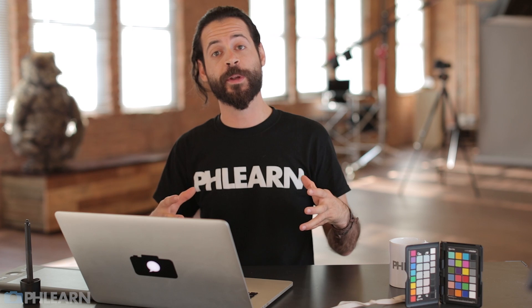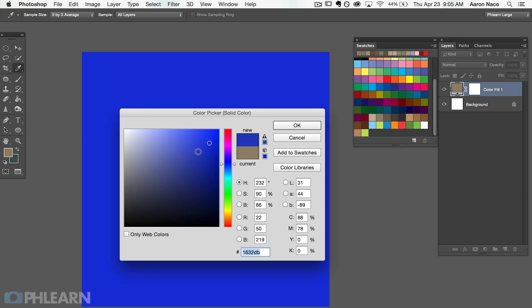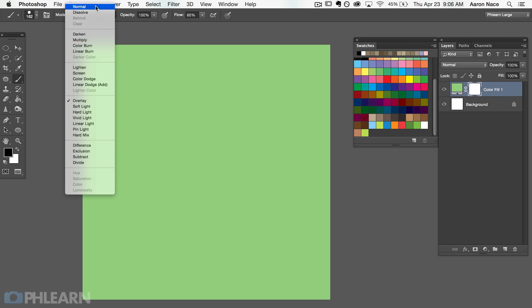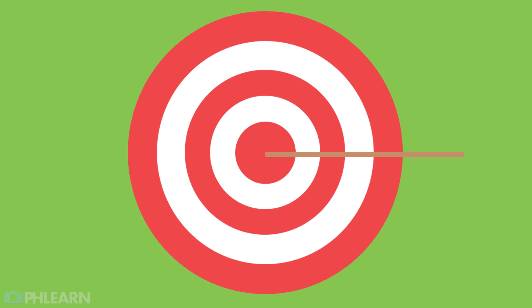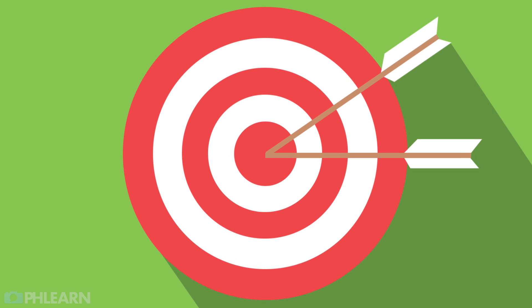Today we're showing you how to create a piece of graphic art in Photoshop. To do this, I'm using color fill adjustment layers and layer masks. We're going to show you how to use a color fill adjustment layer and then how to define where it's visible and invisible with a layer mask. Then we're going to be building a target graphic together — we're going to make it look like arrows have just fired into the bullseye and make a really cool piece of graphic art.